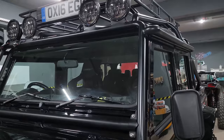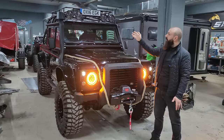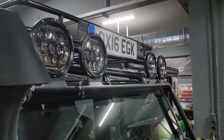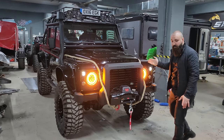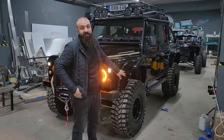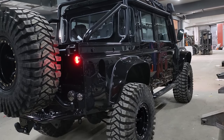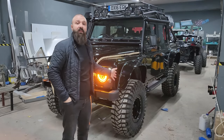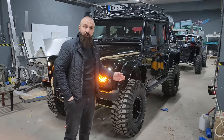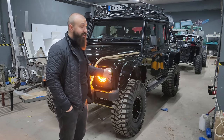Roll cage ve şnorkel monte edildi. Tavan sepetine 4 adet spot lamba yerleştirdik; bunlar aynı zamanda uzun-kısa far özelliğine de sahip. Yan basamaklar ve marş biyerleri modifiye edilerek yeniden yapıldı. Aracın adından gelen Spectre dodikler araca adapte edildi. Jantlarımız İngiltere'den geldi; Defender sahiplerinin çok aradığı ama Türkiye'de bulunmayan bu jantları İngiltere'den getirttik. Maxxis Trepador 37x12.5x16 lastiklerini taktık.